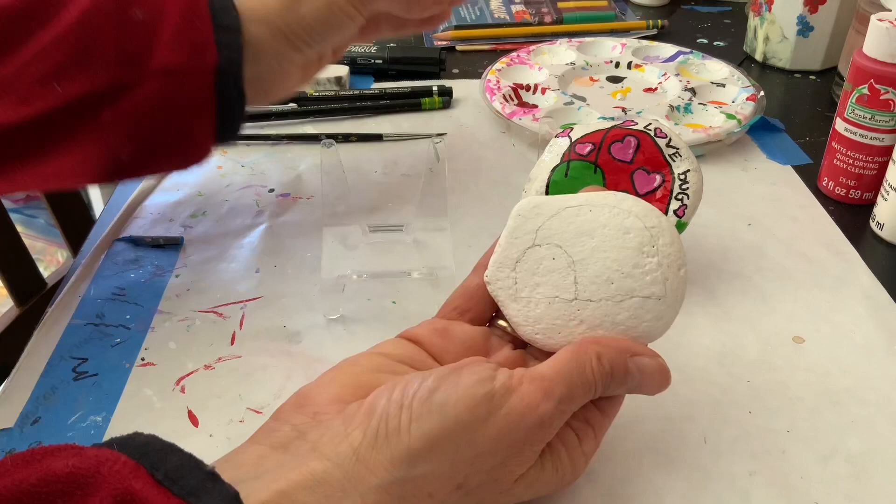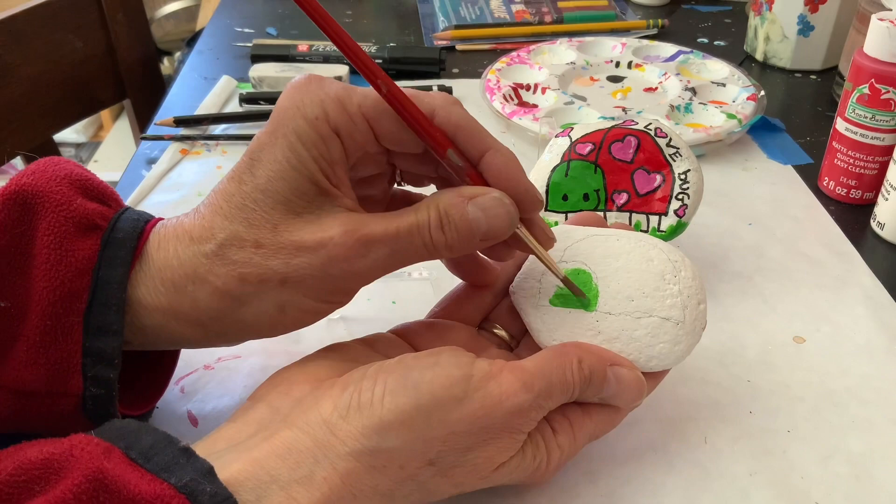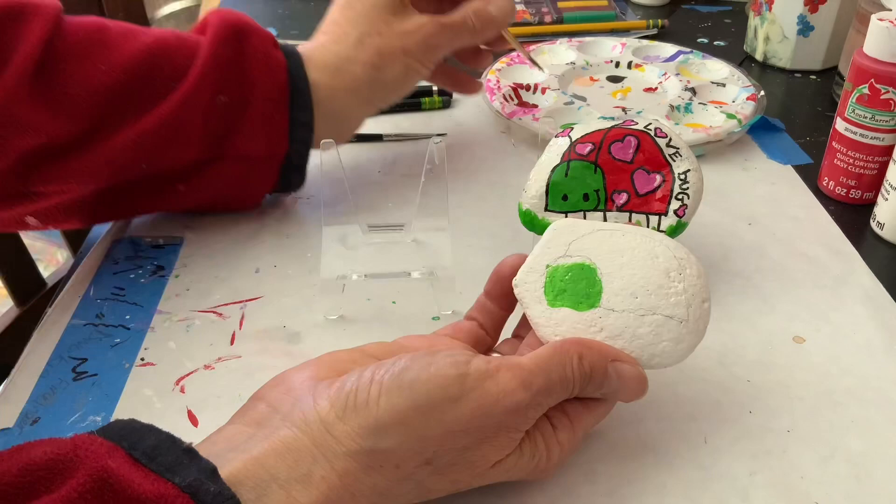My paint is poured and I am going to start by painting the head green. This is a design where you can do whatever colors you like. I just like these colors because they remind me of spring.